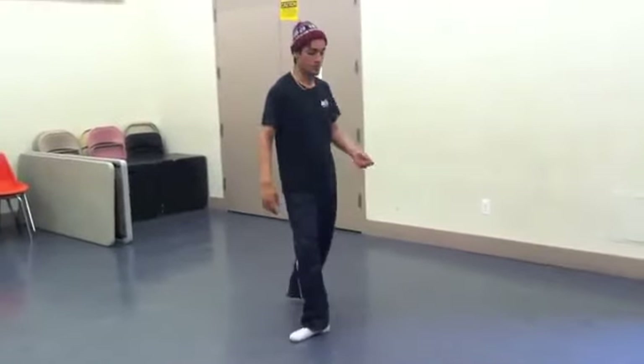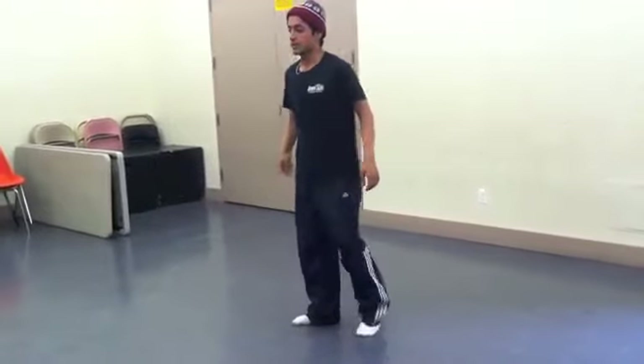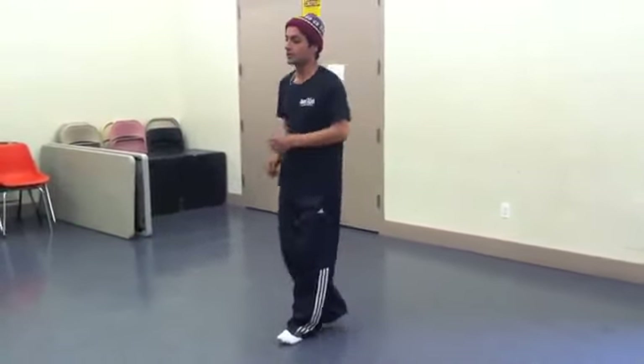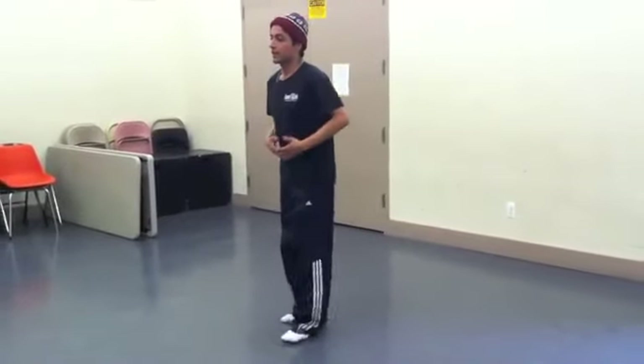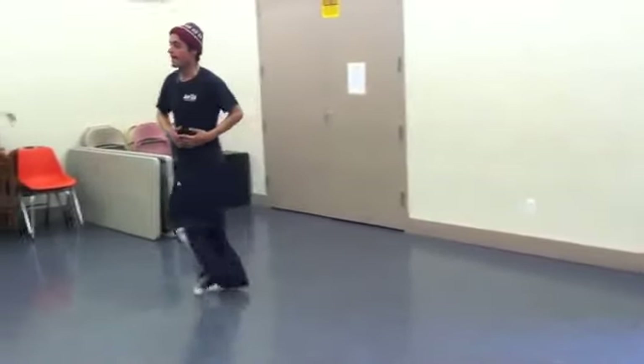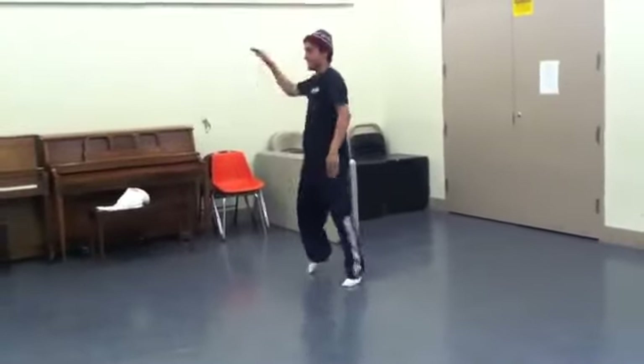And a half step left. Half step right. Now what we do is bring the left foot over to the front, and as we're doing that we're twisting our body and bringing the arms to the stomach. So one, two, one. Here we go — one, two. Boom.